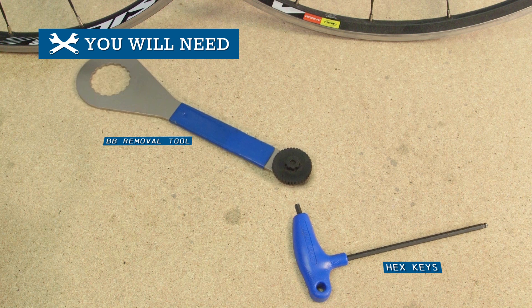You're going to need hex keys and a bottom bracket removal tool.